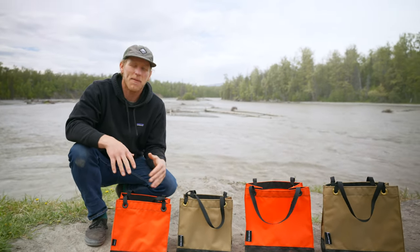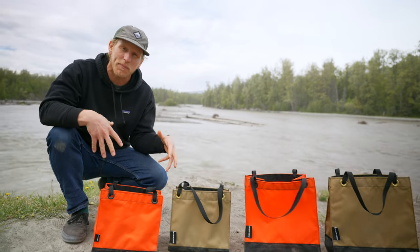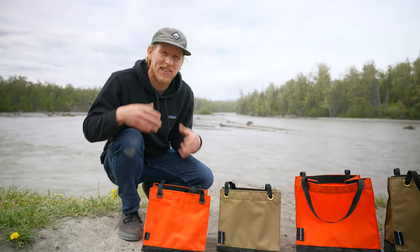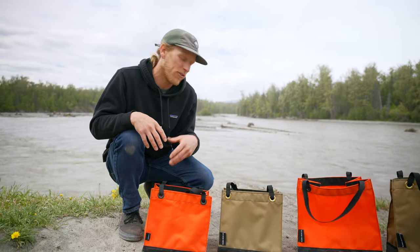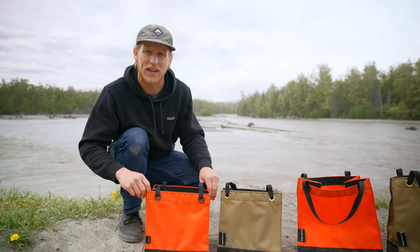Hey guys, Jake here from Alaska Gear Lab. I'm the lead designer and I'm here to talk to you today about our Nuska bag series. We designed these lifestyle bags to have both functional practices and purposes and also to be lifestyle cool looking and do the whole thing.